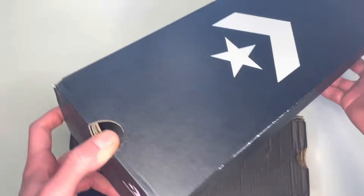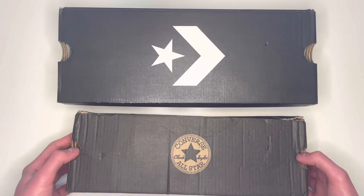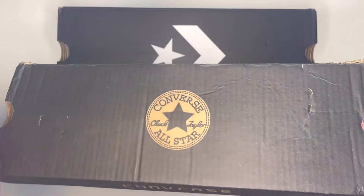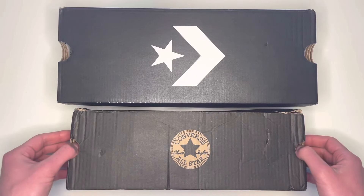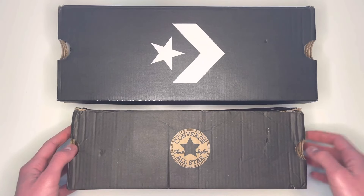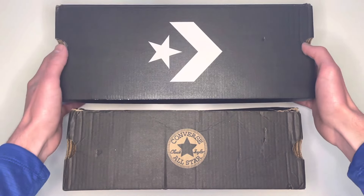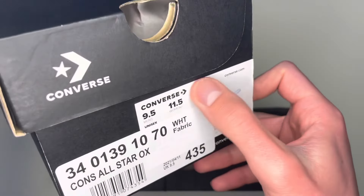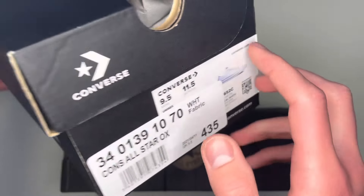The real pair now comes in a newer variation of the box brought out in more recent times. If you get a pair in a box with the older design but without the Converse circle logo, it could still be a real pair, but the box would be a more similar size to this newer box rather than a really small size. On any real box, whether newer or older design, you will always have a size label on the side.